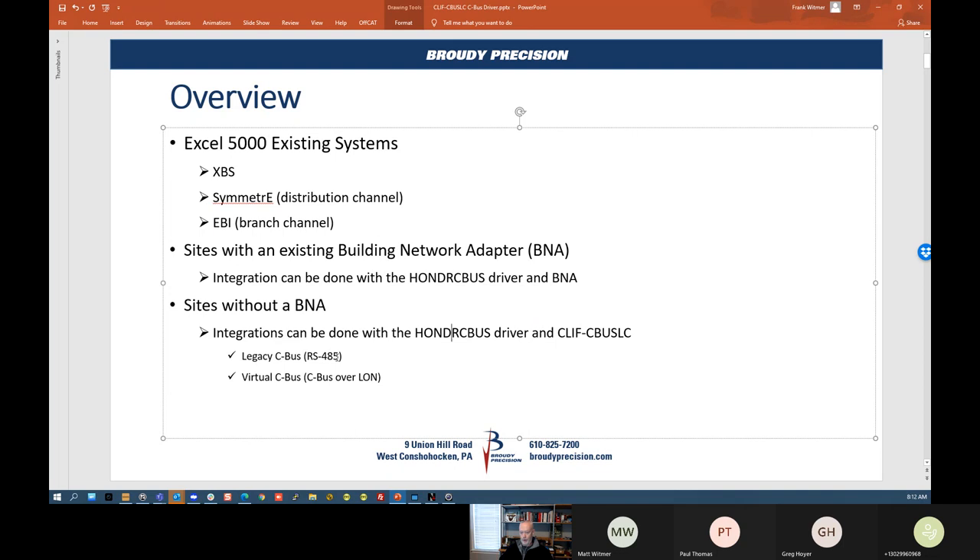One of the issues we've had all along with integrating CBUS was if it was a LAN system, we weren't able to bring it in directly into a JACE. With this setup, we're able to do that.